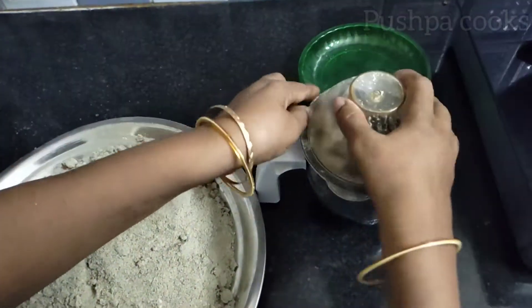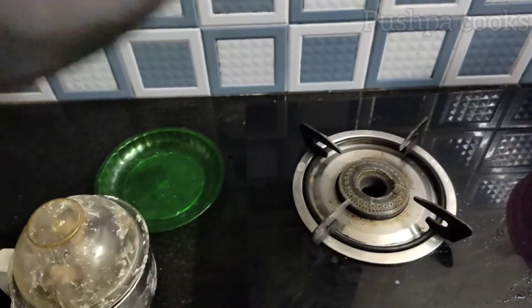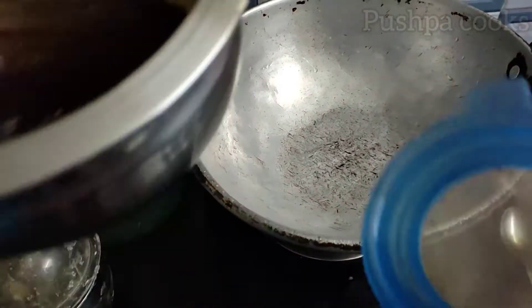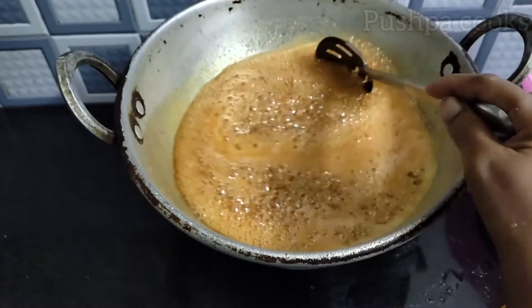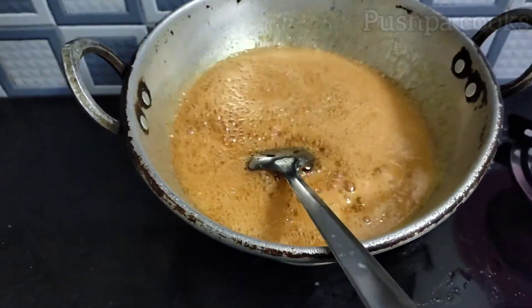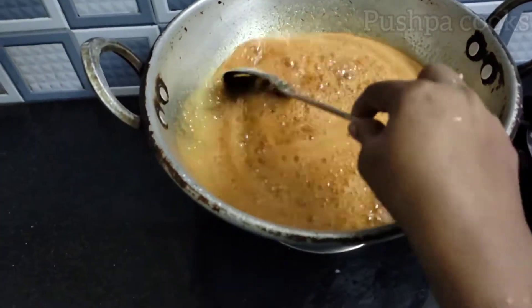Now we are going to cook this in the pan. We will cook the pan and we have a little bit of salt on the way.